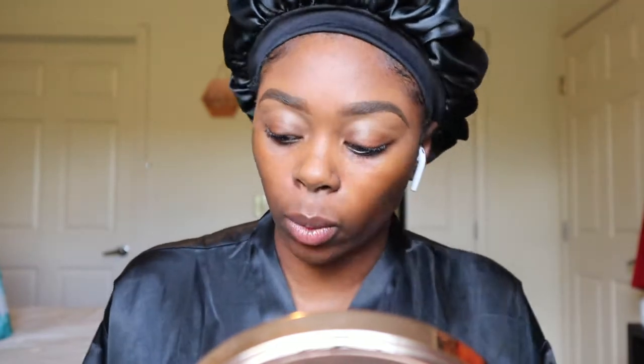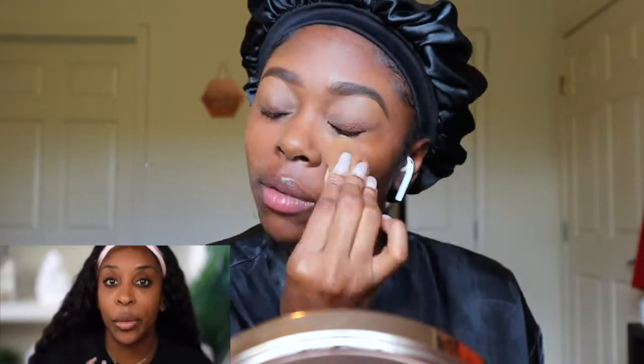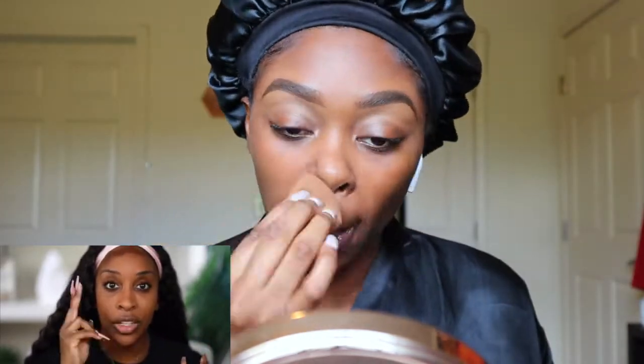She always talks about using a powder that kind of matches your skin instead of using a white one. The key takeaway from this video is long wearability — no dewy products, or at least minimize how many dewy, creamy products you use, because those are the things that lift and move around the most.